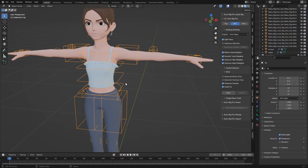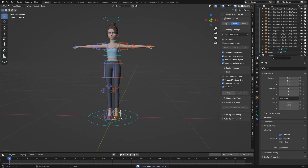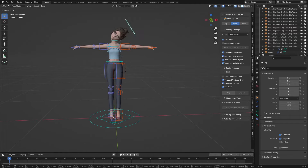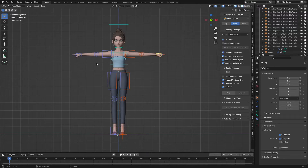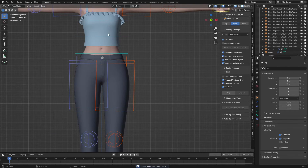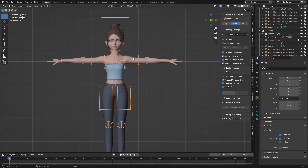Now it has bound successfully. Let's go to Pose Mode and test the rig. You can see it looks perfect. The next thing we are going to do is rig the face using Face-it, and then we can combine both rigs together as one rig. Let's go to Object Mode.